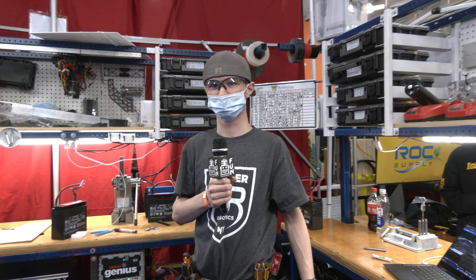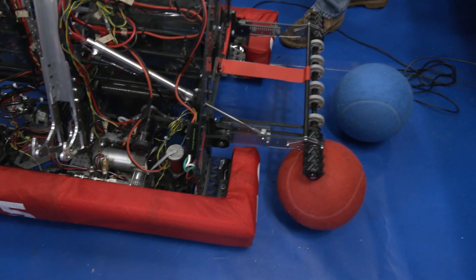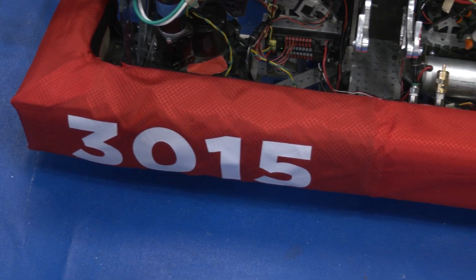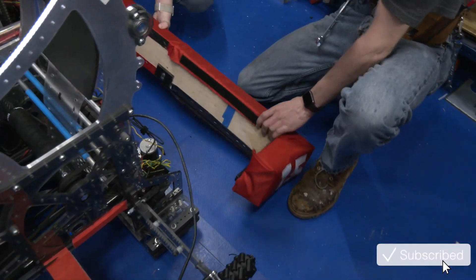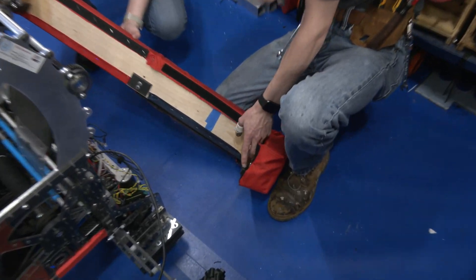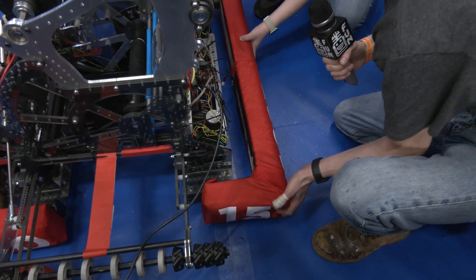So Jimmy, before we get into the insights of your robot, we're going to talk about your bumpers. Talk to me about what's unique — they look pretty sweet too. In my freshman year and sophomore year we used to pull on our bumpers like a lot of teams do, and when I became lead builder my biggest thing was I wanted to change that up. So right here we have a tapered lock which has a pin, and when you put them on it's as easy as slicing through butter.